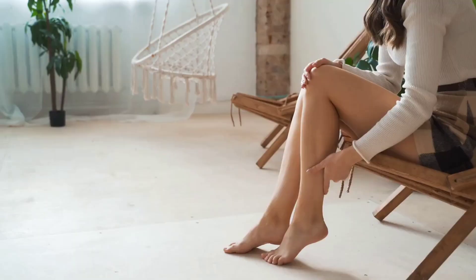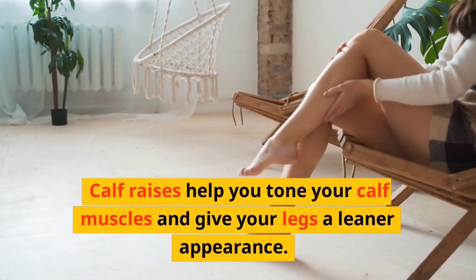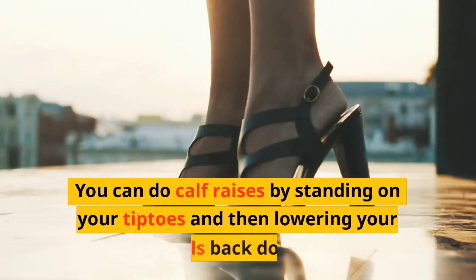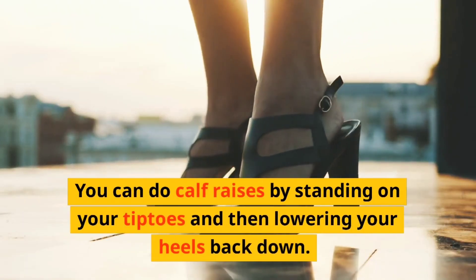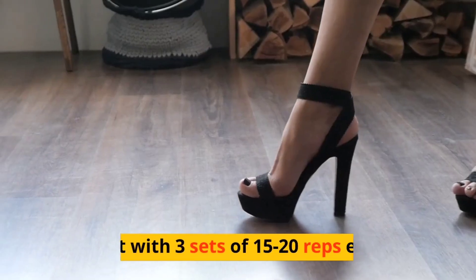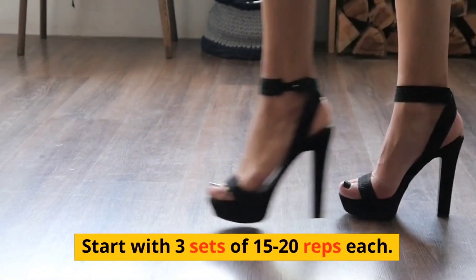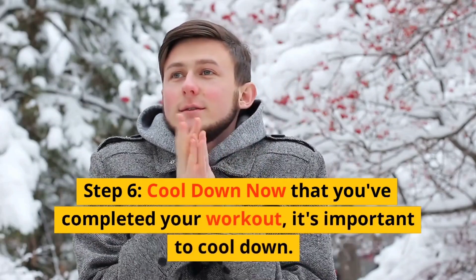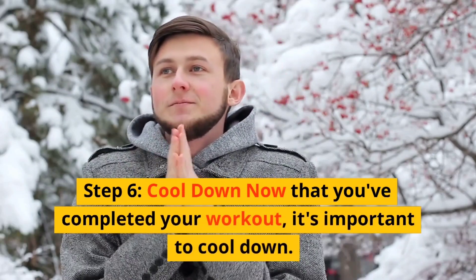Calf raises help you tone your calf muscles and give your legs a leaner appearance. You can do calf raises by standing on your tiptoes and then lowering your heels back down. Start with three sets of 15 to 20 reps each.